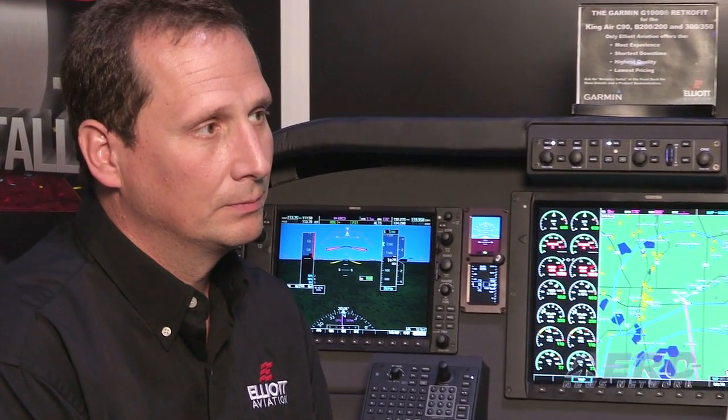The MD-302 certainly seems like an intriguing solution for standby attitude information. Tell us about the installation.